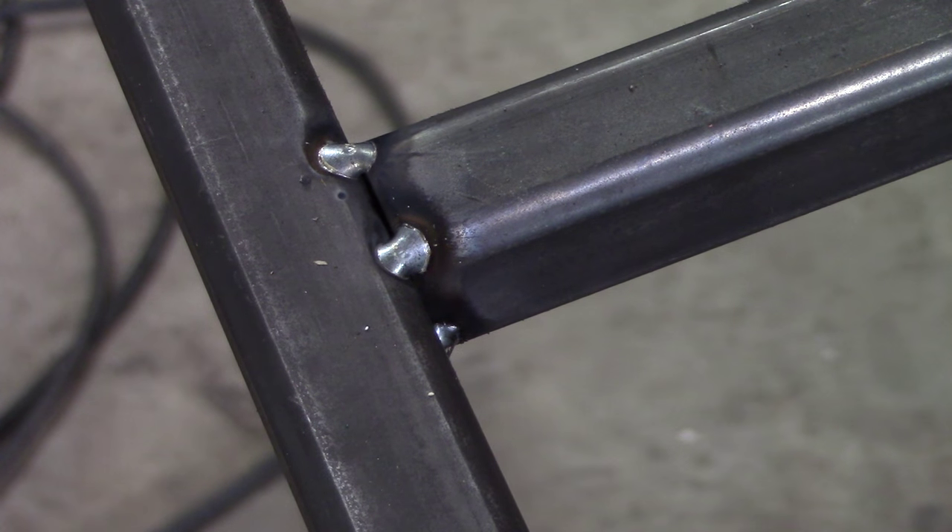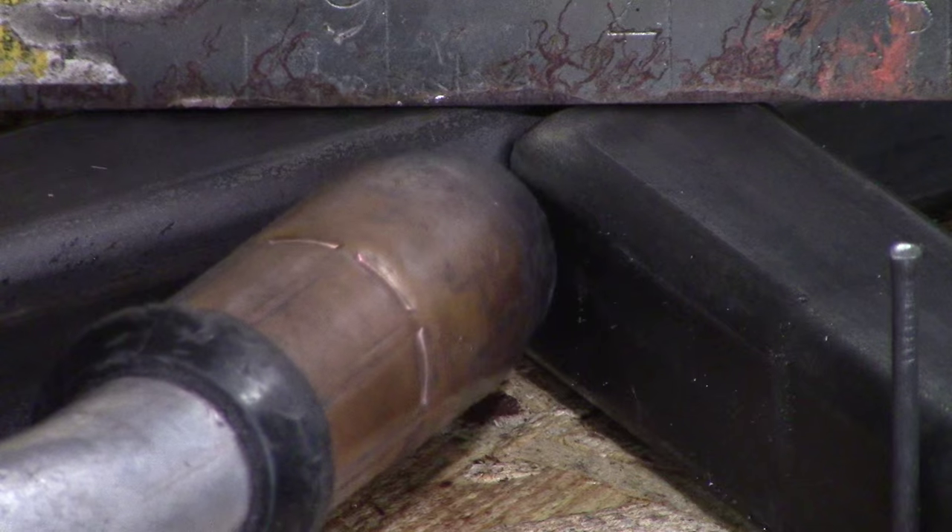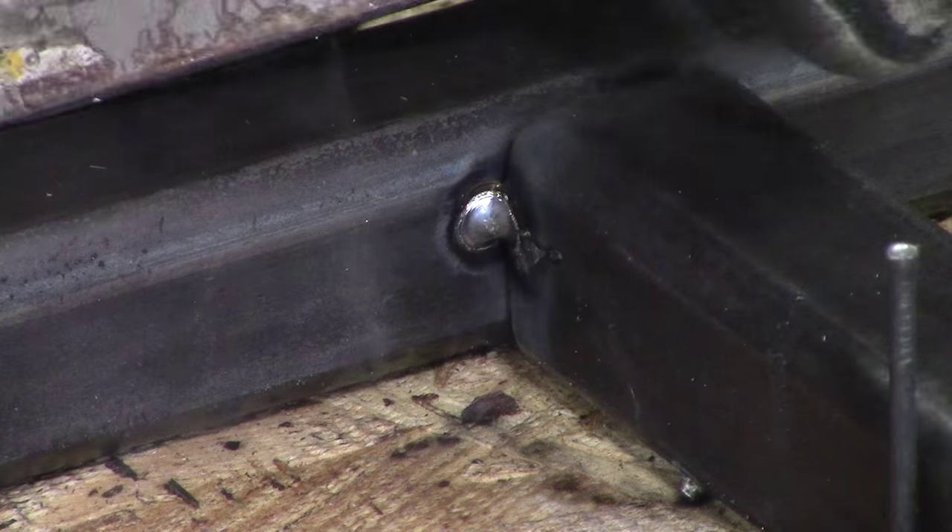When making a go-kart frame and tack welding, it's important to get all four corners tacked and make sure everything's level. I'm using a straight edge to keep the two pieces of tubing end to end and then making a quick tack.